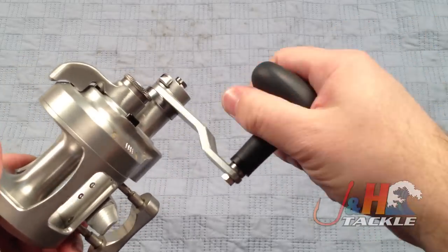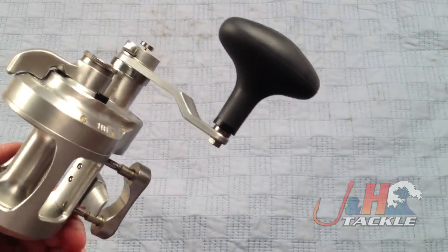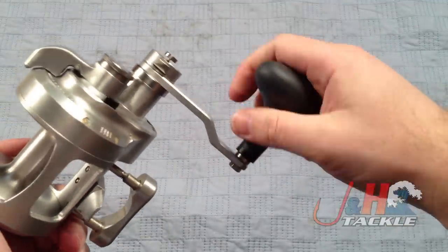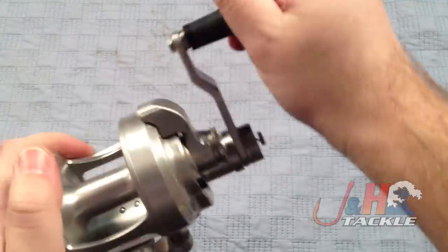Really nice oversized rubberized handle — they went from metal to rubber. The rubber is really comfortable. Most modern reels do use rubber handles; they're durable, easy to clean, and very comfortable.